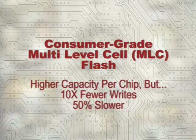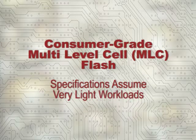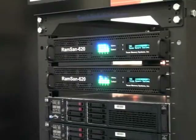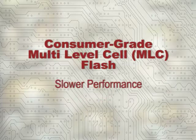Consumer-grade MLC flash is designed for thumb drives, cameras, and PCs, so its longevity specifications are based on very light workloads. It's not designed for the high transaction volumes and 24x7 operations required by servers. Consumer-grade flash can wear out and fail within a year in an enterprise environment, and it's also slower than the enterprise-class SLC flash used by the RamSan 620.